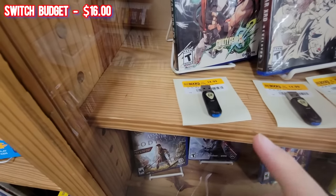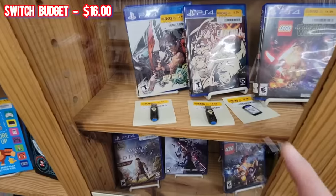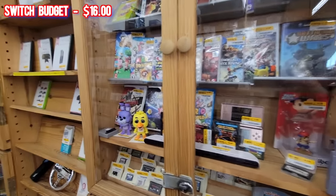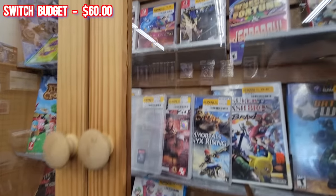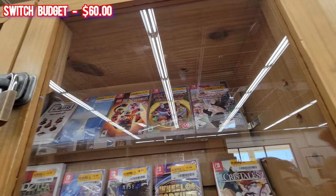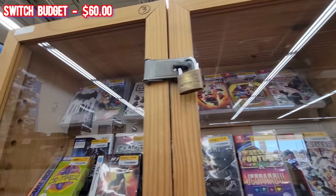These two Guitar Hero dongles for PS4 are $15 each, and they go for $30 each after fees - $15 profit each before even factoring in our 10% off. At this point we're working with at least $60 in expected profit as our Switch game budget, which makes me heavily consider Immortals Phoenix Rising for $15. The rest of the prices I could take or leave - I'd rather save the budget for a bigger game when we go back to the game store.